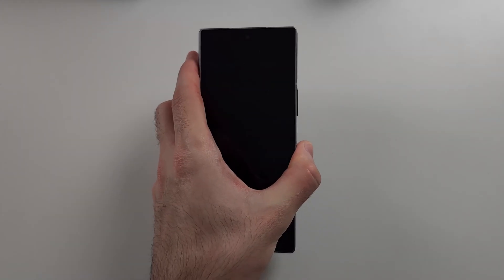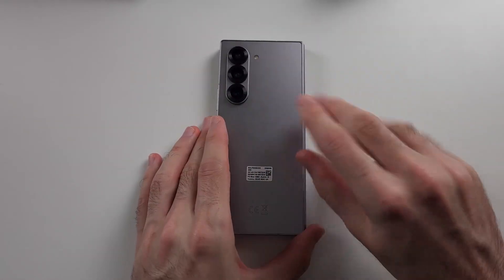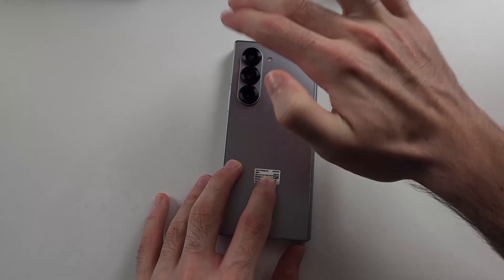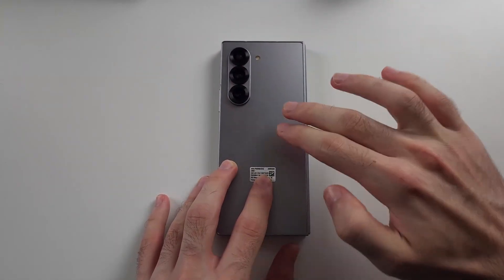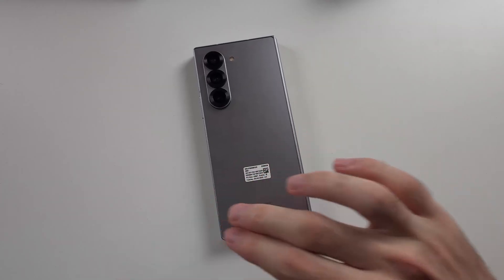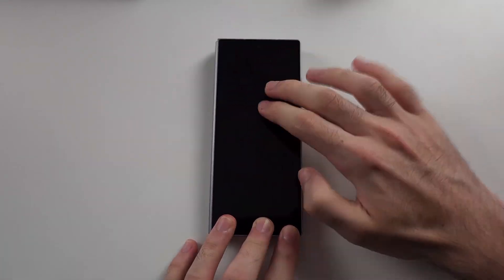You should hear a click, which means the Wi-Fi connector's back in. You can also get two fingers and tap as hard as you can all the way around the back of the screen, then do the exact same on the front.